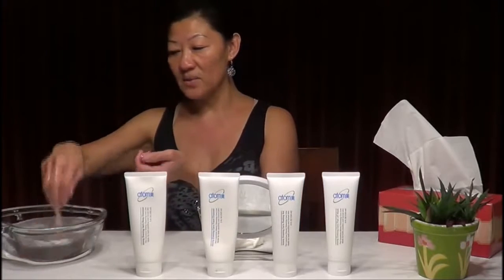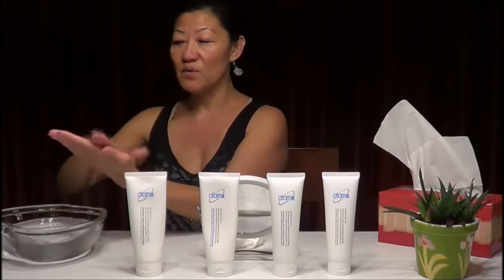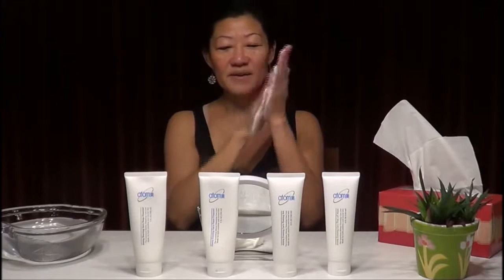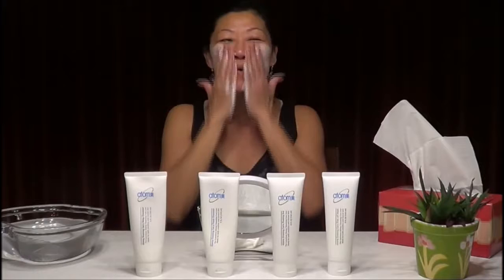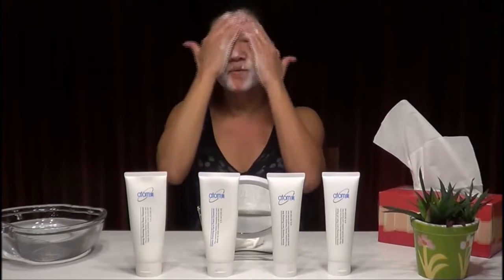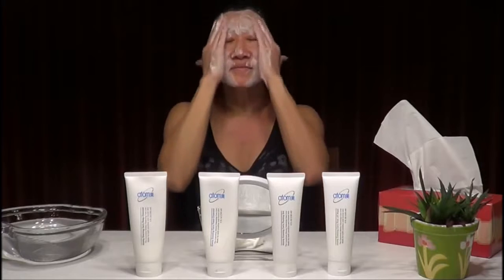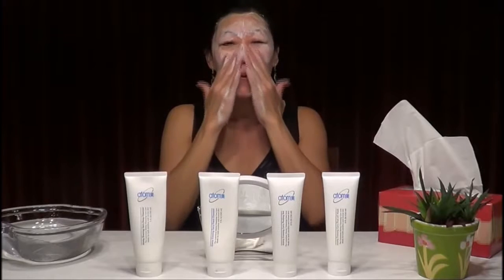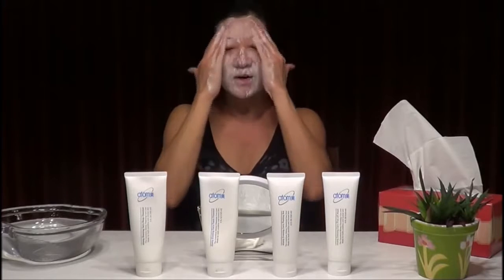Wet your hands well so you can foam it very nicely. Keep rubbing — the foam should be very white. The longer you foam and rub, the better. Continue for about two minutes, making sure your hands are wet enough, and don't forget the nose area.